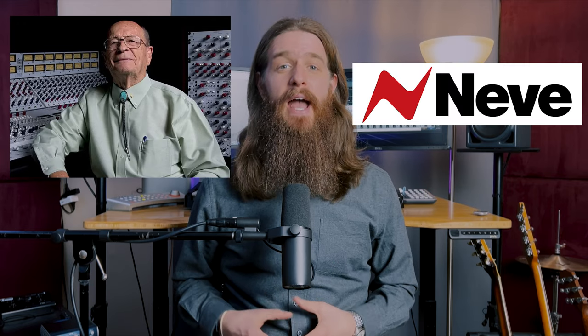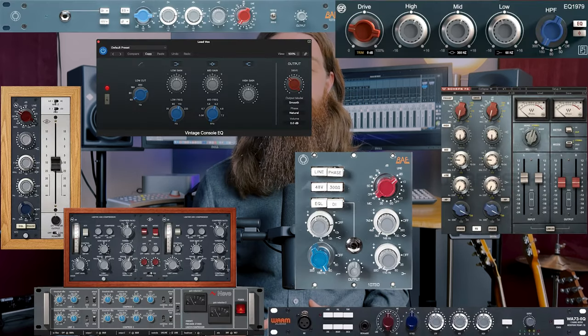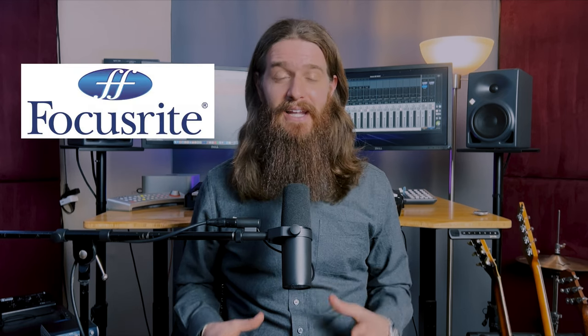Rupert Neve formed Neve Electronics in 1961 and began designing and building mixing consoles for studios around the world. Rupert Neve is a titan of the music industry. His designs continue to be some of the most sought-after pieces of vintage equipment out there, and they have also inspired countless copies and emulations. Rupert would leave Neve Electronics in 1975 and ten years later he founded another famous pro audio brand, Focusrite. Yeah, this guy is a legend.